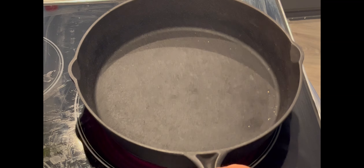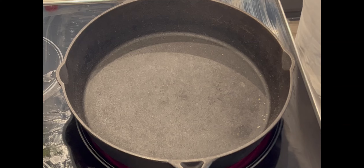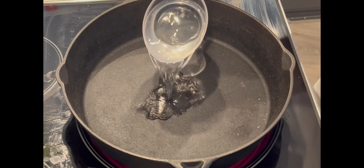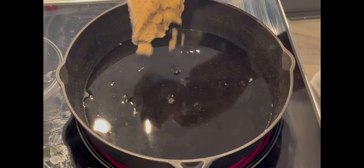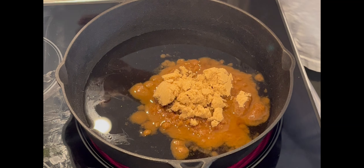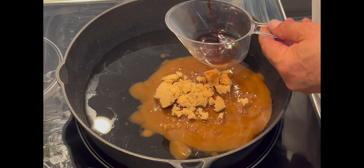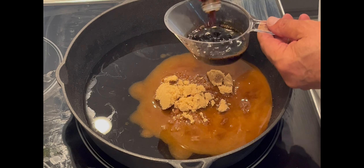I'm going to make some teriyaki sauce for these teriyaki steaks. One cup of water, one cup of brown sugar, and one cup of soy sauce — easy to remember, just one-one-one.